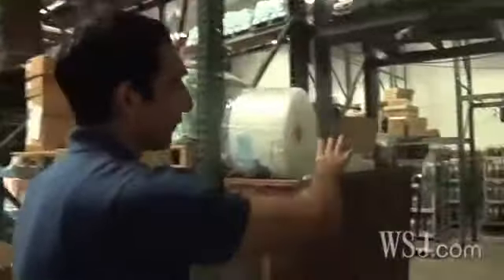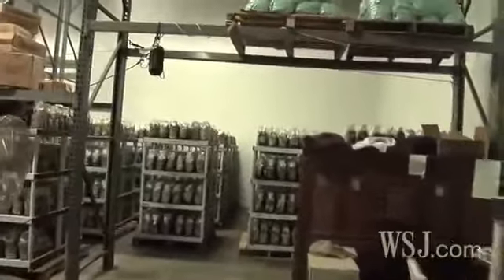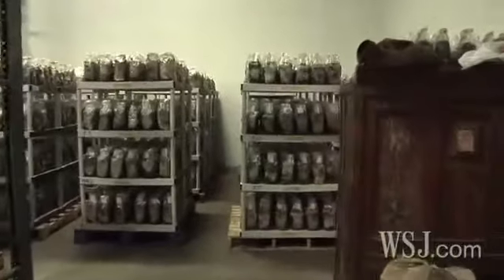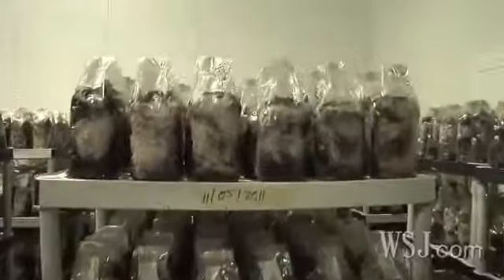You can start seeing the difference in color even from a couple of days in — from a bag of black, fluffy coffee grounds to all the white you start seeing, which is the mushroom mycelium starting to grow from the spawn.